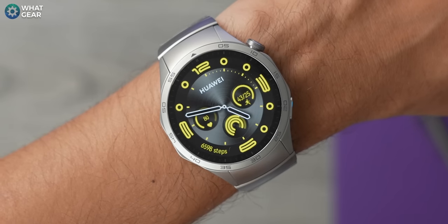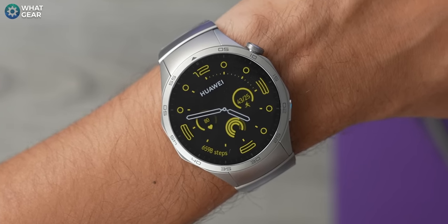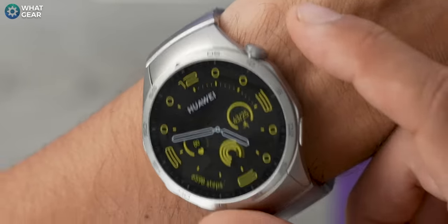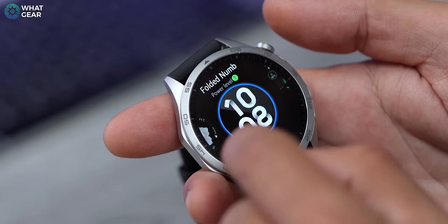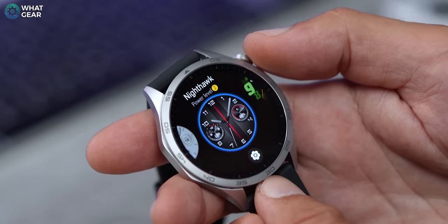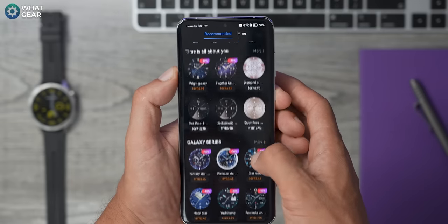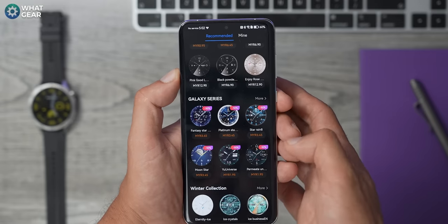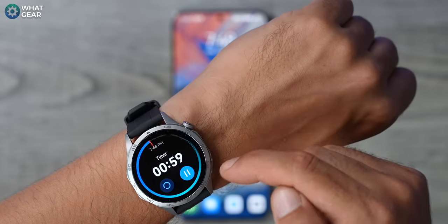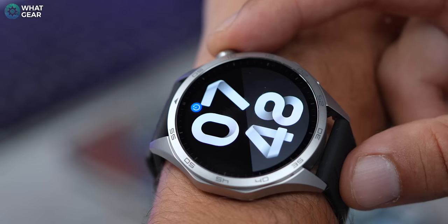There are more UI improvements including improved quick replies, video call notifications, improved Bluetooth calling from the watch, and the always-on display is now 20% more customizable with more elements available. You can have more data on display even when the watch is using minimal power. There are 12 watch faces preloaded on the watch, and over 10,000 more available on the Huawei Health app. A new floating windows feature means, for example, a timer widget will stay visible on the watch face while running in the background.